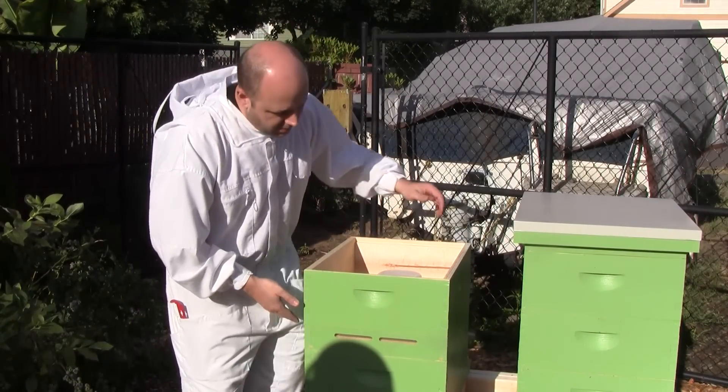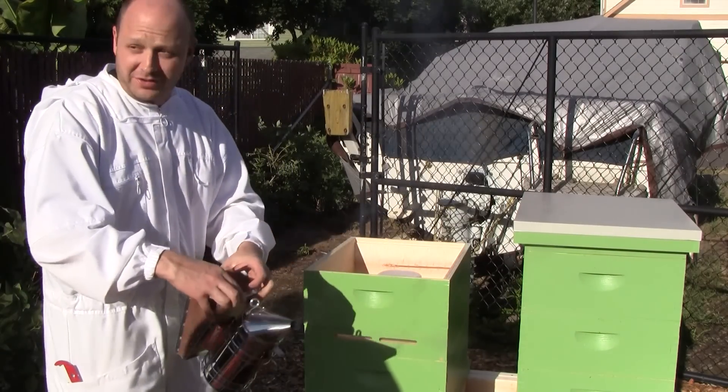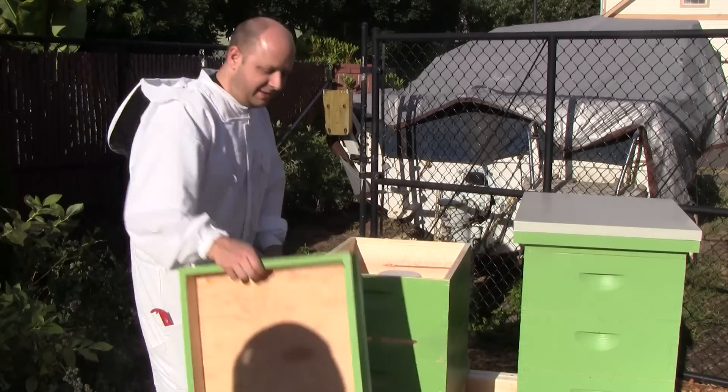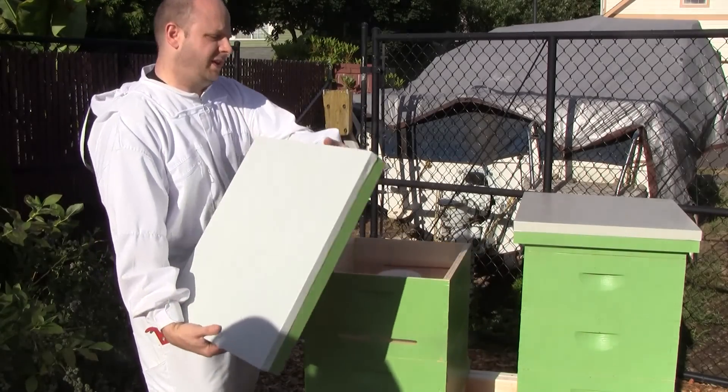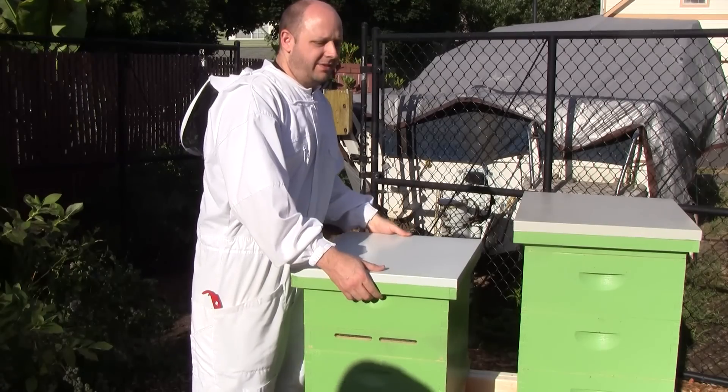Hey, look at this — the smoker's still going. It's half ash. I see a lot of ash coming out of it. All done. Everything looks good.